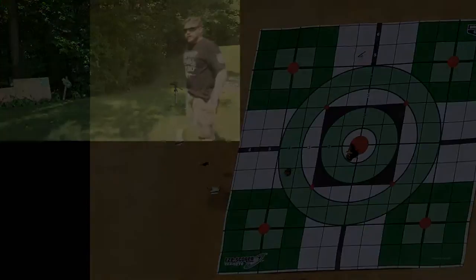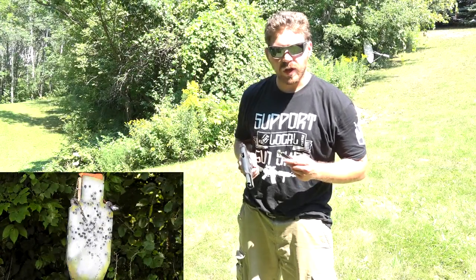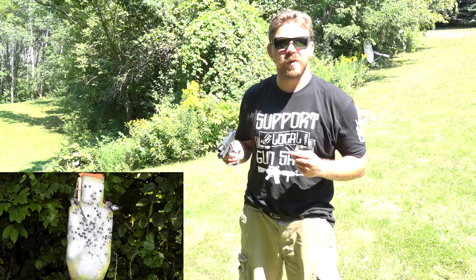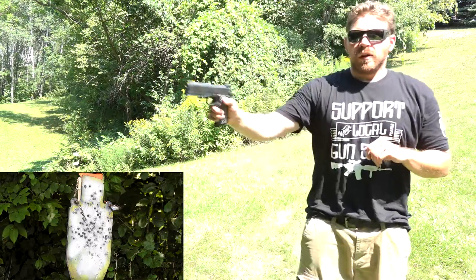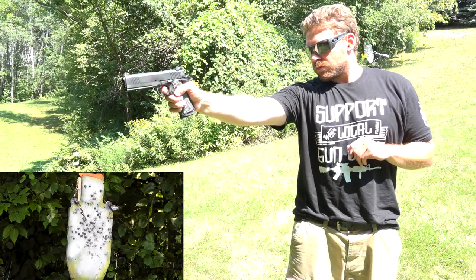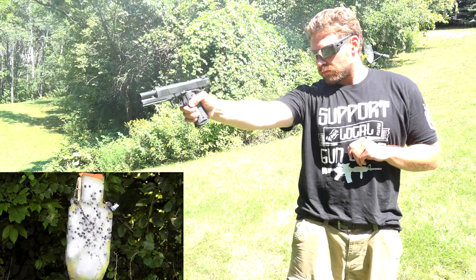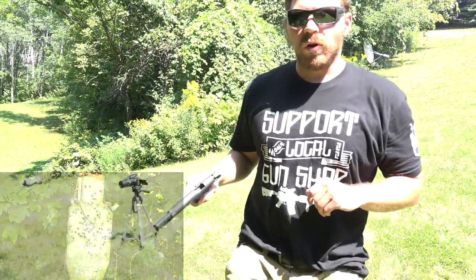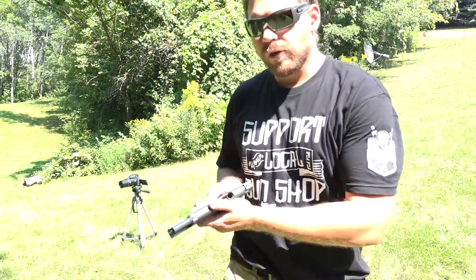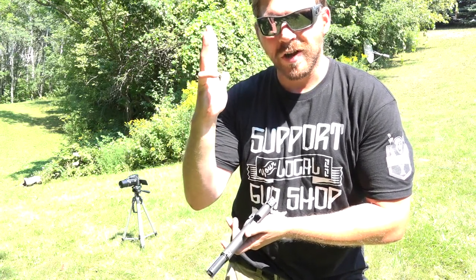Next we're going to try a couple one-handed shots just to see how controllable the gun is when you're not in an ideal situation or when your other hand isn't available. Easy to control even with one hand. My right pinky doesn't work — it's stuck like a hook.